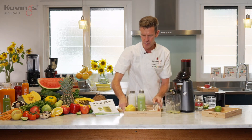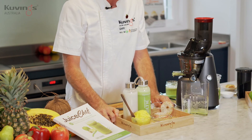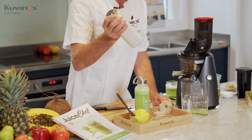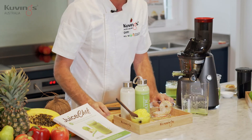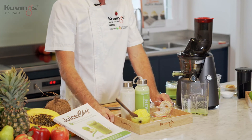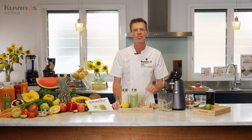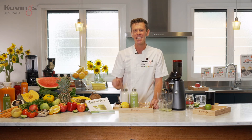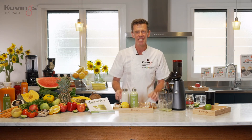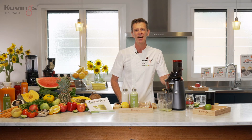Have a look at what we made today — it's a juicer yet we were able to make so many different things: the mango and lime sorbet, the almond milk, the apple sauce with beautiful apple donuts, and the apple lemon and ginger juice. All of this at a really affordable entry level price for a cold press juicer. Get the kids involved, make a day of it, and enjoy turning what mother nature has to offer into beautiful food and drinks. Happy juicing!